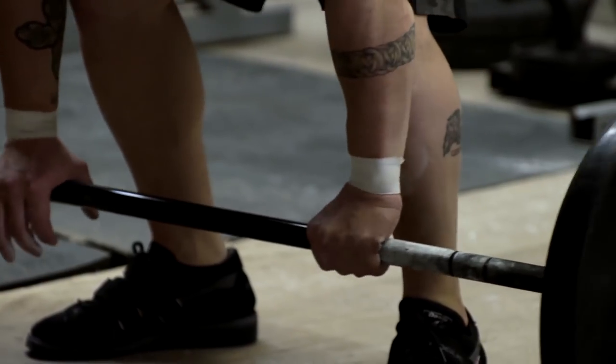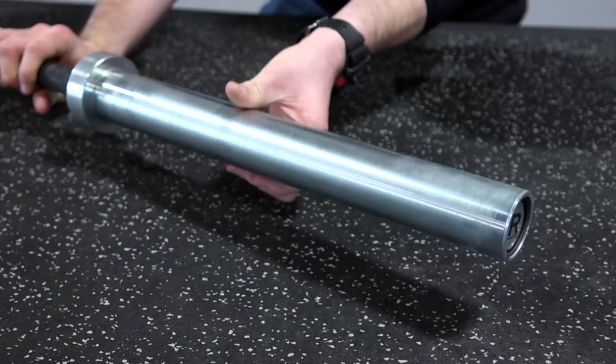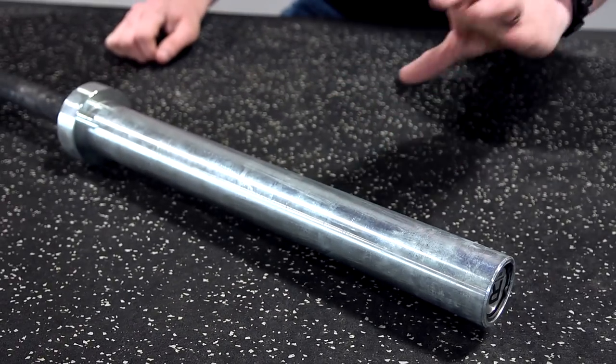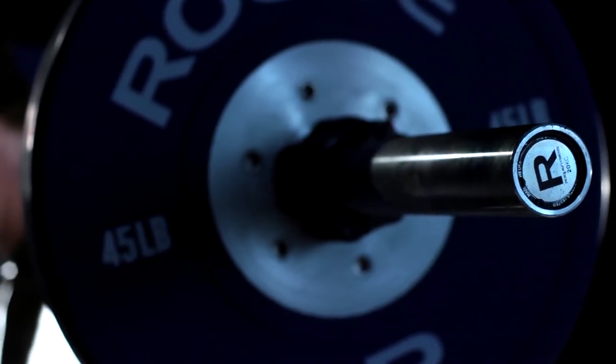And this is where you can make or break a bar as far as spin. Basically what you're looking for — does this thing spin? You want it to have a nice, even rotation. And one of the ways that's achieved, there are bronze bushings in here, and they're basically all in a straight line to keep this thing so that you've got a good rotation.